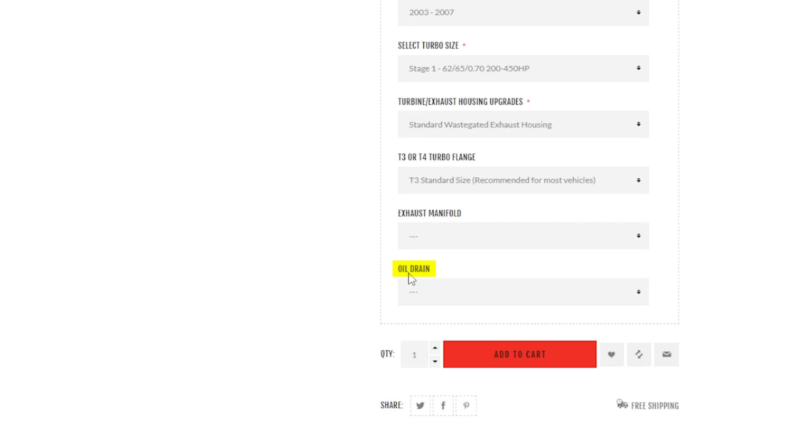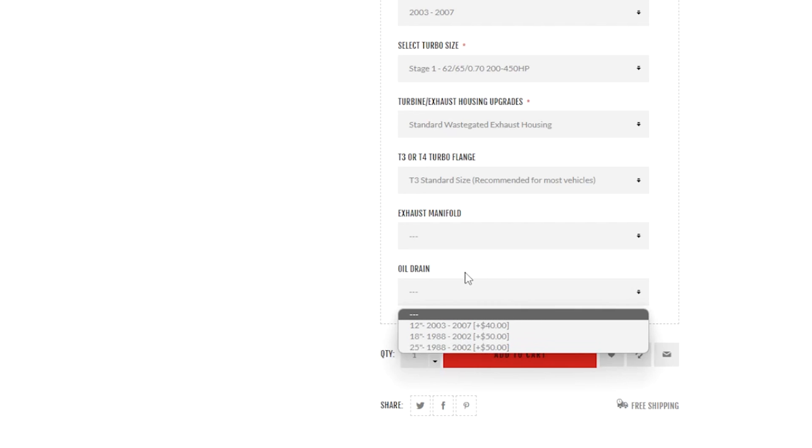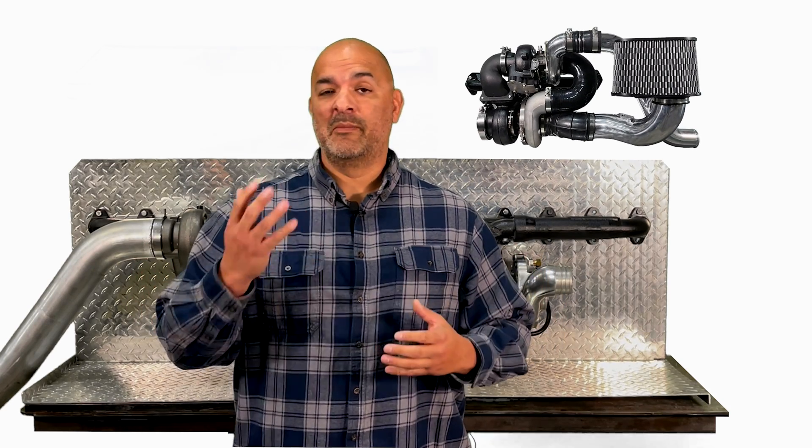The next drop box is the oil drain. It is not mandatory, but many people like to replace their old oil drain when they are replacing their turbo. First and second gens use a 19 inch and the third gens use a 12 inch. If you're getting a turbo for a compound setup, let us know so we can make sure it's clocked and comes with the correct actuator.